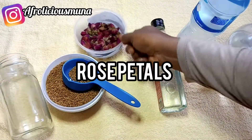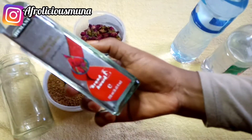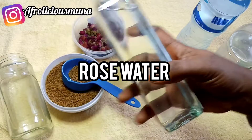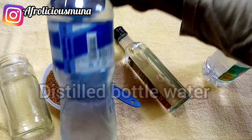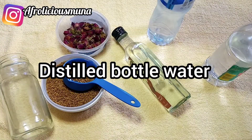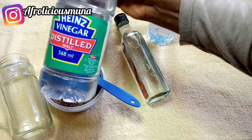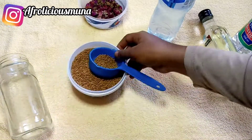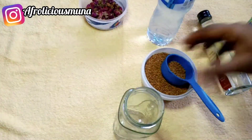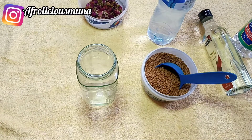I'm also going to be needing a glass jar, and I have my fresh rose petals here. You can use rose petals to make your own rose water, but this time I'm going to be using my store-bought rose water. Rose water is very beneficial for the hair — it has almost the same pH as our hair, it helps balance the scalp pH, conditions the hair, and restores hair porosity that has been damaged.